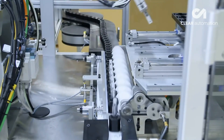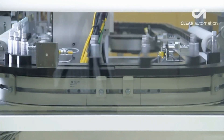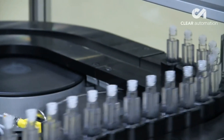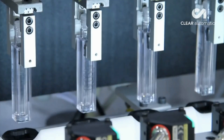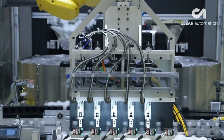With bottles in tow, the pucks move down a conveyor to an inspection station. The vision inspection station consists of pneumatic grippers, each equipped with a camera for inspection. The grippers pick the bottles, present them to a camera, and if necessary, rotate the bottles so that they are all in the same orientation.